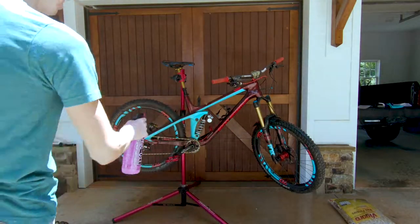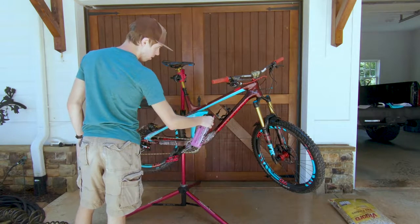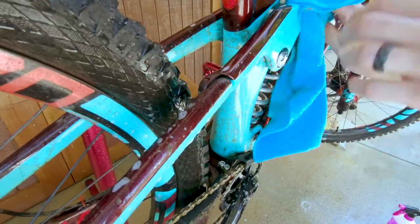Step two: spray your soap onto the bike and clean the entire bike with the rag or soft brush, removing as much dirt as possible.